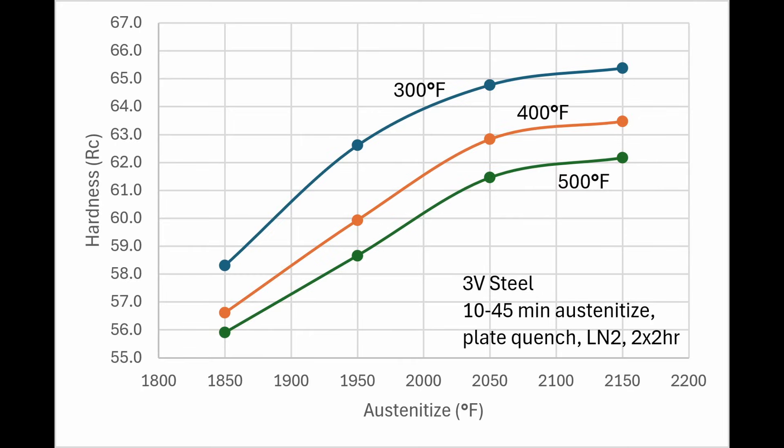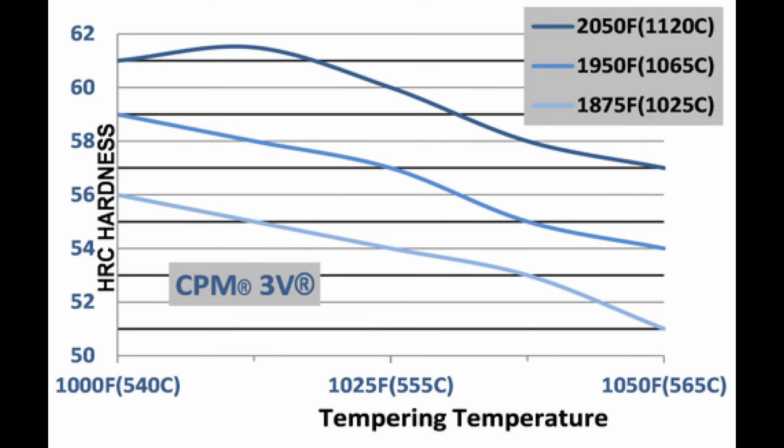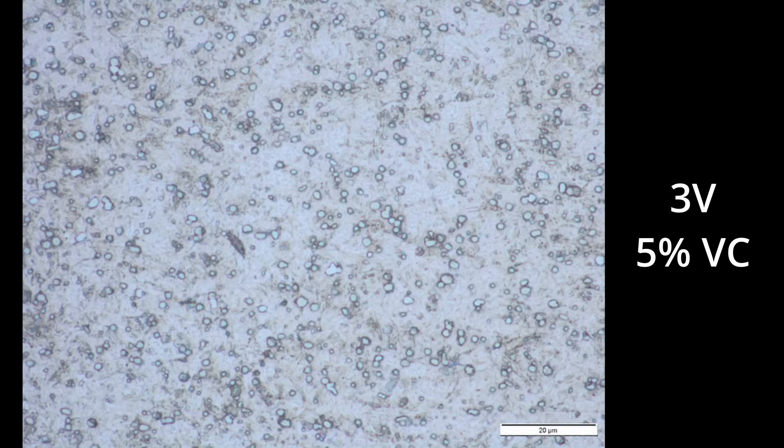I did a new set of heat treating coupons for CPM-3V to see what kind of hardness we can achieve. I wanted to go a little bit higher in the austenitizing temperature than I previously had for my book Knife Engineering. The hold times I used were 1850°F for 45 minutes, 1950°F for 30 minutes, 2050°F for 20 minutes, and 2150°F for 10 minutes. Typically CPM-3V is heat treated in the 58 to 62 Rockwell range because of its excellent toughness, but you can go higher. With a very high austenitizing temperature and a very low tempering temperature, I got up to about 65 Rockwell. The data sheet only shows the steel going up to 61 Rockwell with their recommended heat treatment, because they recommend heat treating in the high temper range of 1000–1050°F, while I prefer the low temper range of 300–500°F for superior corrosion resistance and toughness. Looking at the microstructure of CPM-3V, it looks very good — very fine and evenly distributed, as we would expect for a powder metallurgy steel.